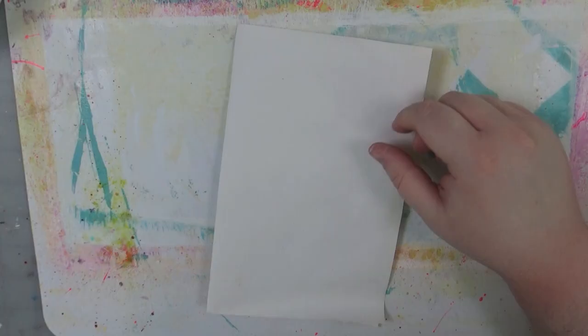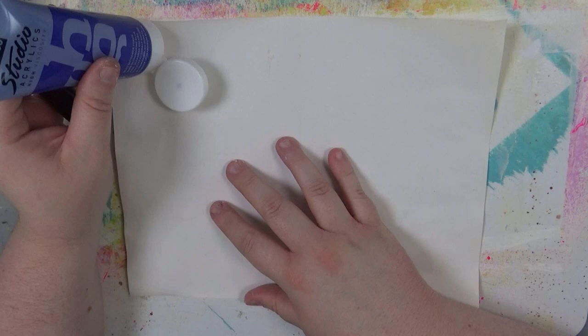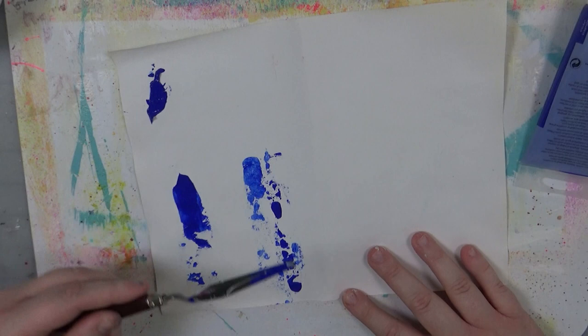Hey everybody and welcome back to Art Therapy with Jen. We're going to start off making the backgrounds for these images. I'm just playing around — I had a super stressful work week, so we're just going to play around in my 'try anything once' type of journal on some mixed media paper and push some paint around and try out all kinds of new different things.